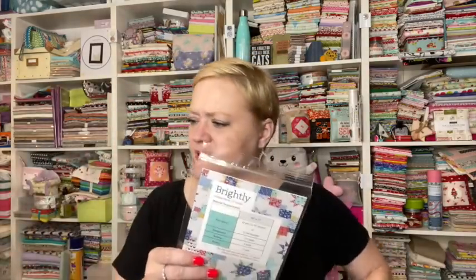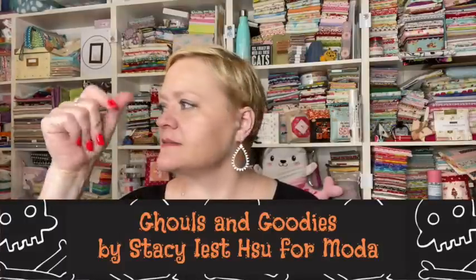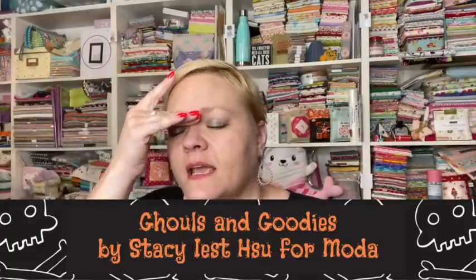And then we have what looks like a layer cake — she probably cut the fabric for us. The fabric looks familiar; I think I actually just bought some of this today. There's no card in here saying what everything is. It's Halloween fabric and I'm sitting here going on and on about it and you have no clue what I'm talking about — I apologize, I truly do.